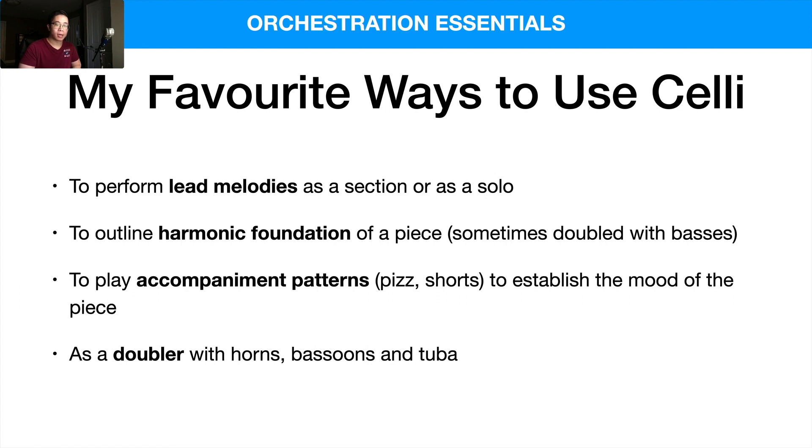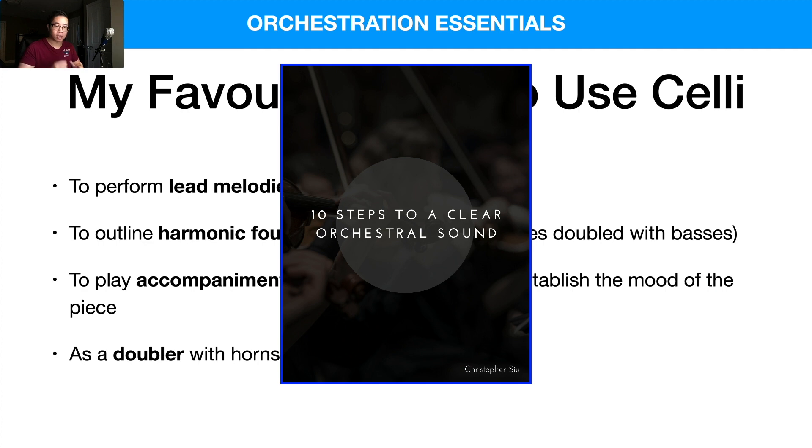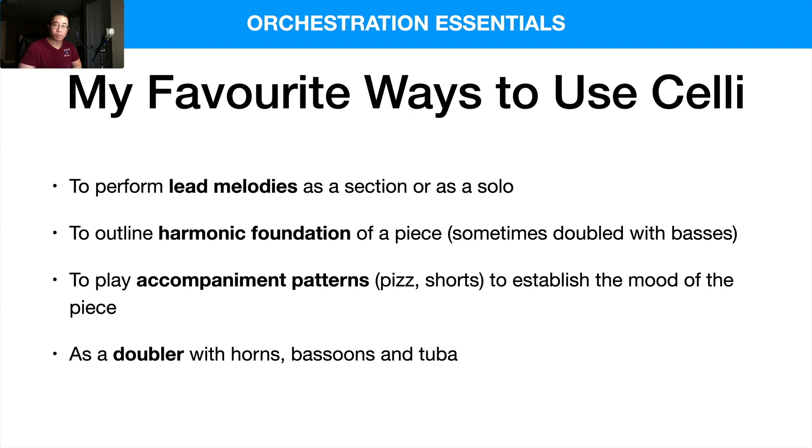Hopefully that gives you a sense of how to use the celli and my personal uses for them. If you have any thoughts on how you like to use the celli section, please let me know in a comment below. Before you go, I want to remind you of the free guide: 10 Steps to a Clear Orchestral Sound. If you grasp these 10 things, your mock-ups will leap forward — it's totally free. Check the first link below, thank you so much for watching, and I'll catch you in tomorrow's video. Bye!